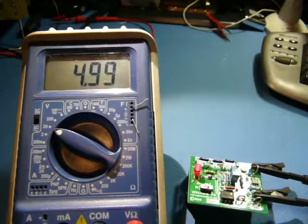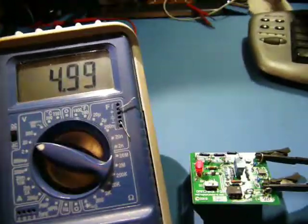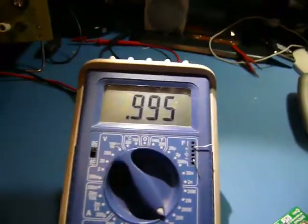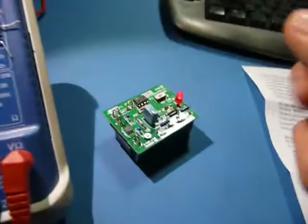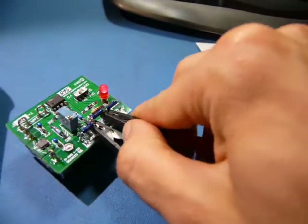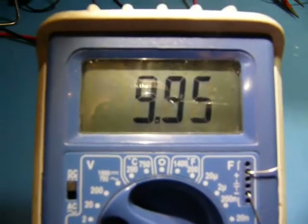I've let the thing warm up for a couple of minutes and hooked it up to my BK Precision — it looks like it's spot on. I might not even need to calibrate this. The 1K resistor is supposed to be 998.8; it's reading 996, so it's a bit low but still pretty good. The 10K is actually 9.995K, and it reads 9.95 — again, a little low.